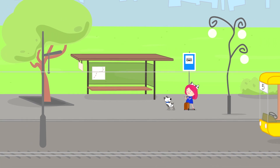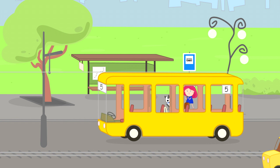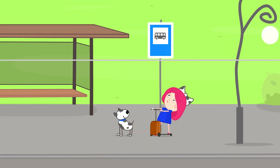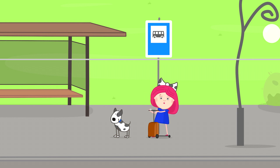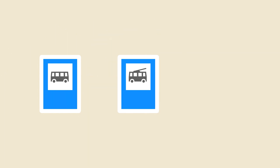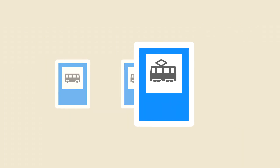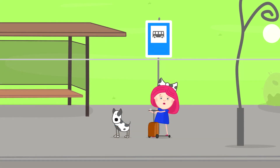It's the stop. Spotty, I think maybe we're at the wrong stop. Hello, do you remember which stop we need? Bus stop? No. Trolley bus stop? No. Tram stop? Yes! That's right. So now we need to find a tram stop.